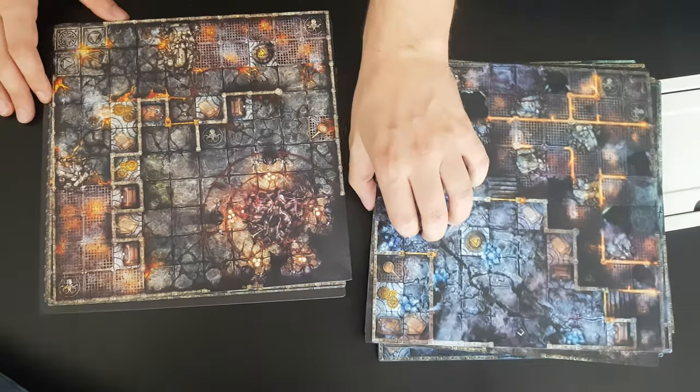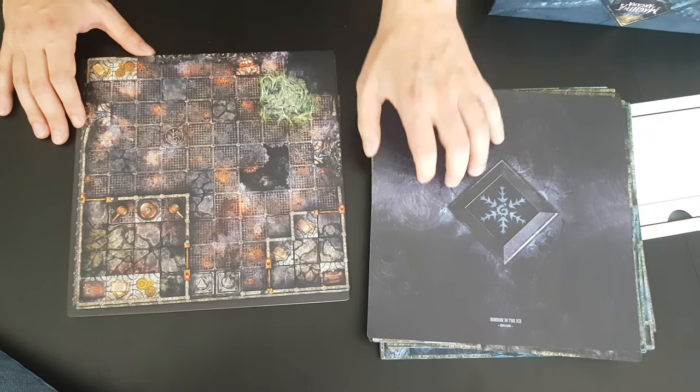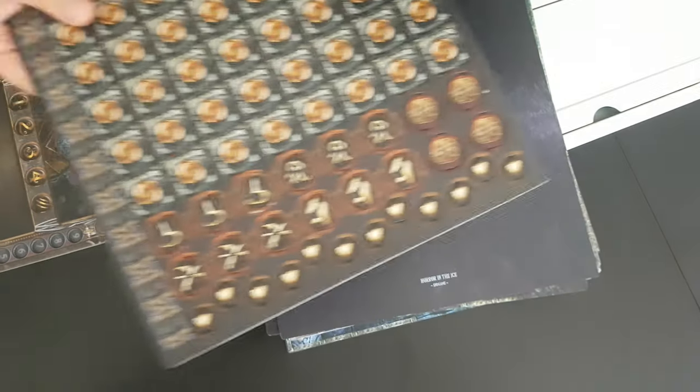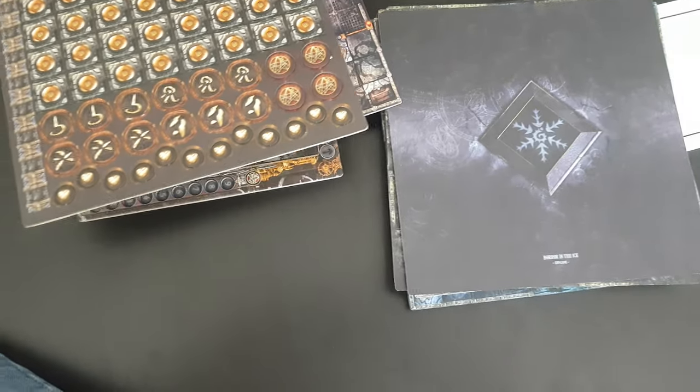I should have said spoiler alert — if you'd like to surprise yourself then don't look at them all. But yeah, I'm just going to show them all. Oh well, maybe that damaged one... Thank you very much.